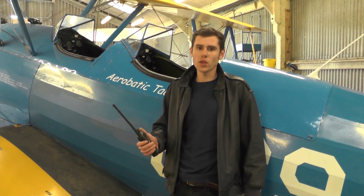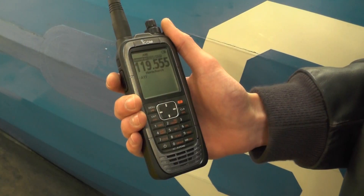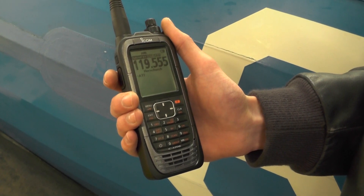Hi, I'm Matt from Icom UK, and today I'm going to go over a few features of the new A25E. The radio has 6 watts RF output power.